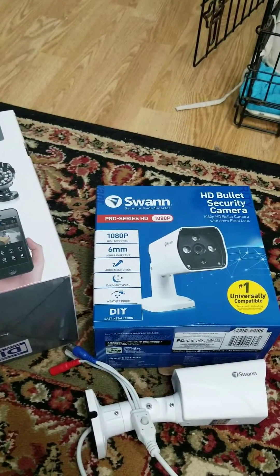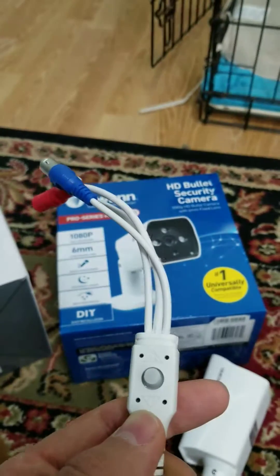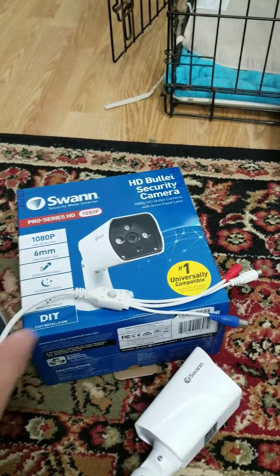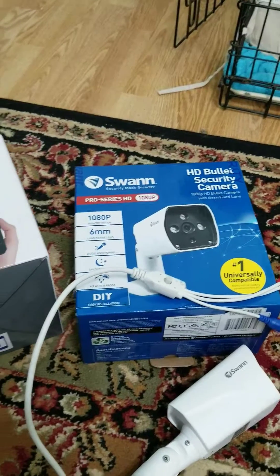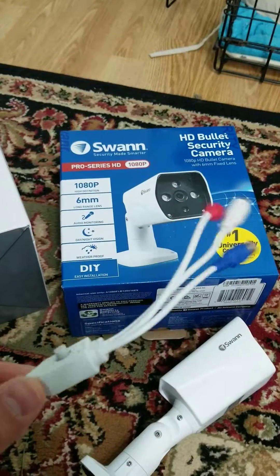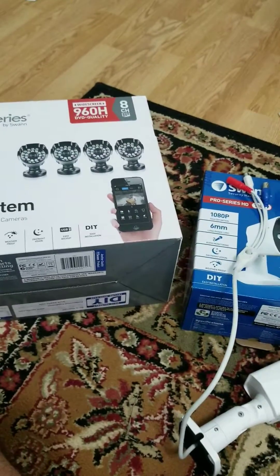The installation instructions mention a joystick in the system that needs to be pushed either up or down. The joystick is actually a push button up and down on the upgrade camera. Your system will not automatically detect the new upgraded camera — you'll have to either hold a button up or down.